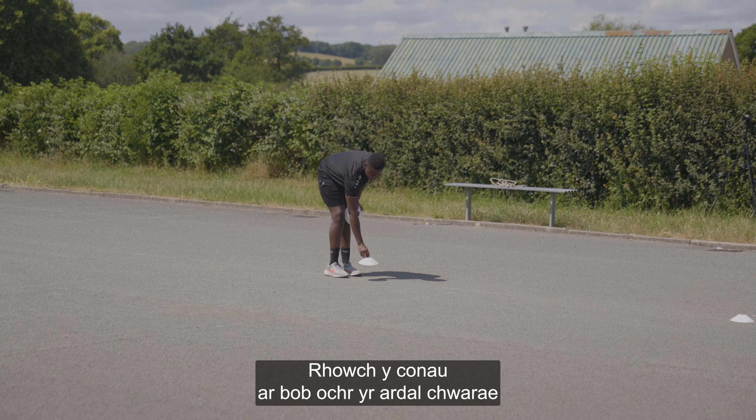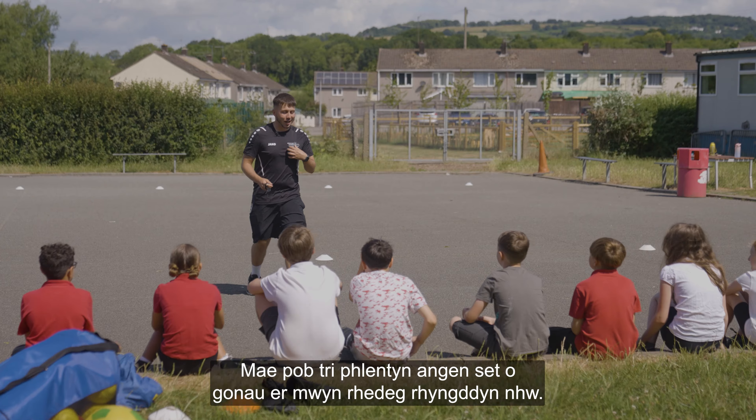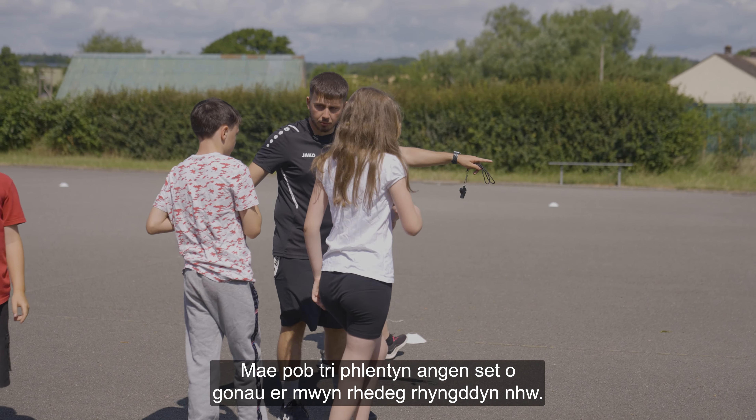Place the cones on either side of the playing area so children can run to and from each end zone. Each group of three needs their own set of cones to run between.